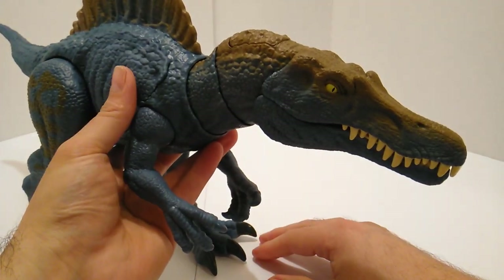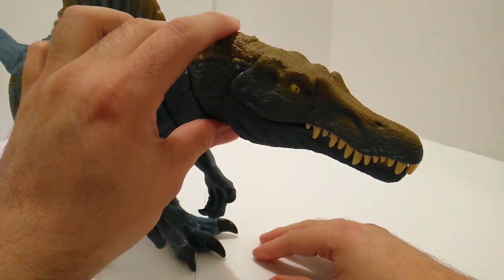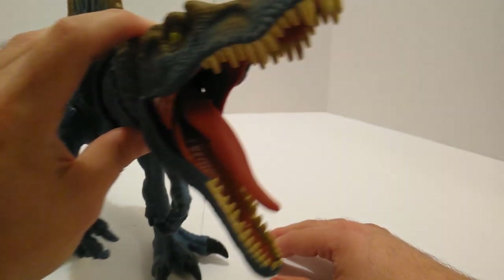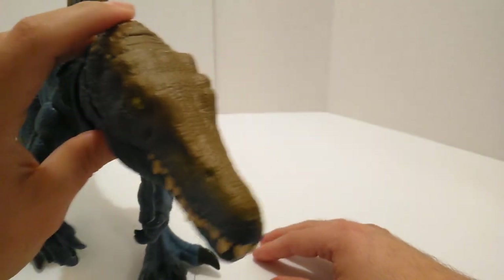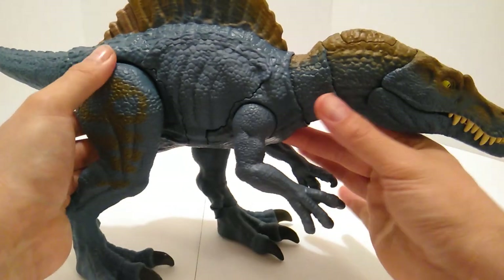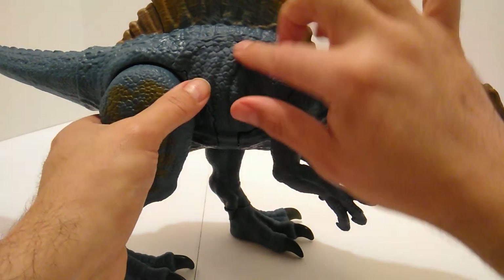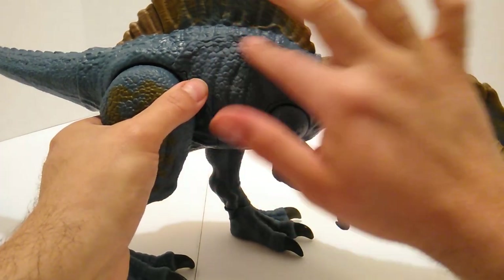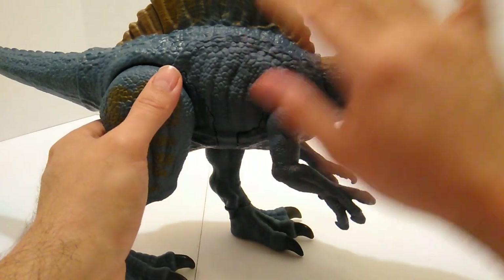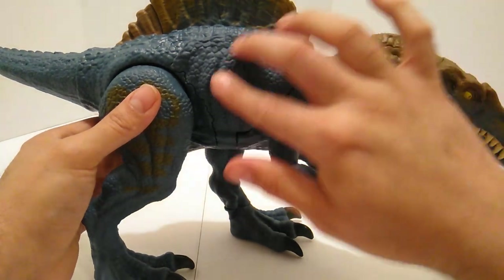As far as the action features go, let's start with the head. You press this button right here — and voila, the jaw snaps. Very good on that end. Then for the battle damage portion, you flip this part down. It has that real rubber skin feel to it, kind of reminiscent of the old Kenner days. If they were going to do that, they should have just done the whole dinosaur that way, but it's all good.